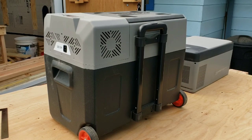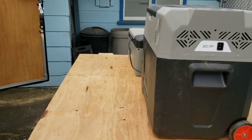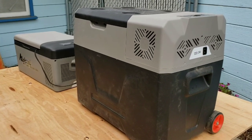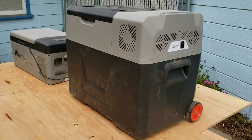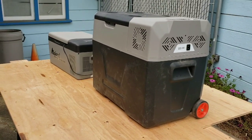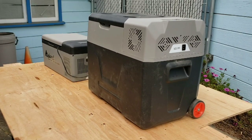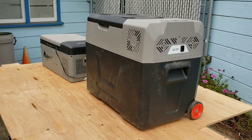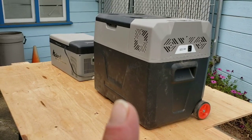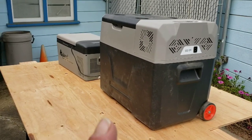I can highly recommend the Alpacool fridges. I've tried providing Amazon affiliate links before on my other channel, but they said I didn't have enough subscribers — so I never got commission even though several people bought fridges. I still like to provide the link so you can go right to the product. As far as I know the CX-40 you can still get, though they have other models now too.